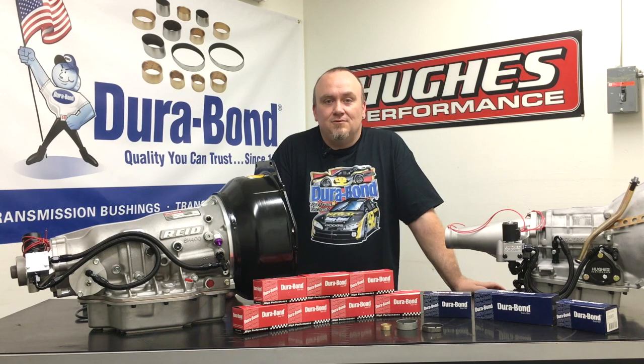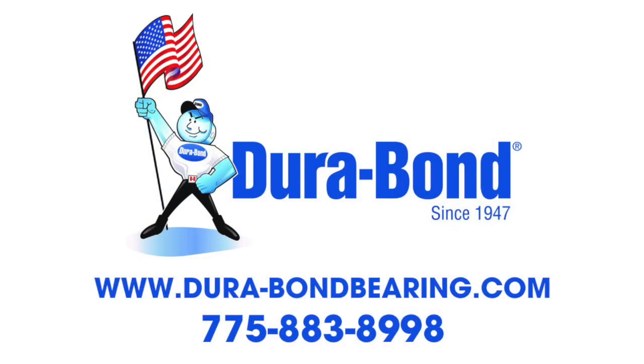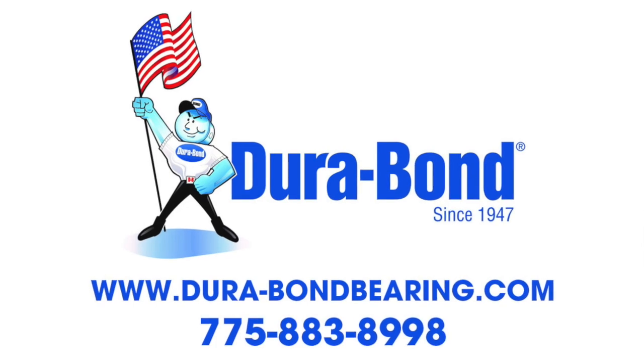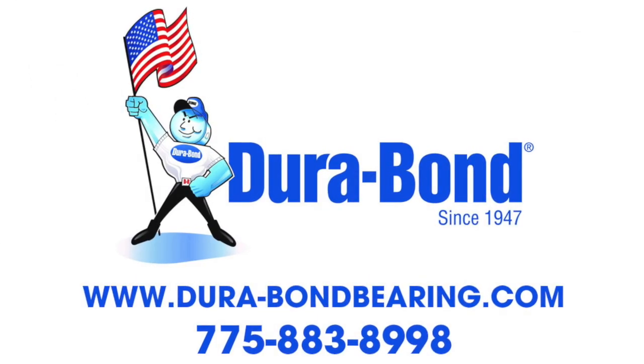We appreciate you tuning into this episode. Be sure to click that subscribe button, like and share our videos. Check us out on Facebook and Instagram — we're uploading new daily content. If you're a do-it-yourselfer or you're interested in sourcing Durabond bushings, make sure you give the guys over there a call. They're looking for more performance-oriented distributors and they're just a fantastic company to work with.